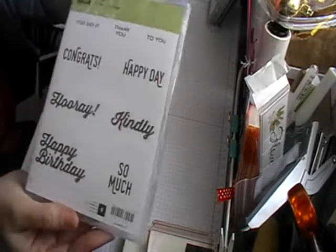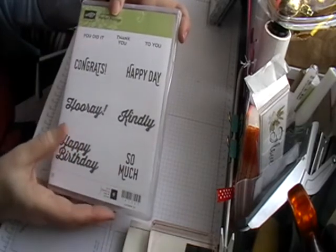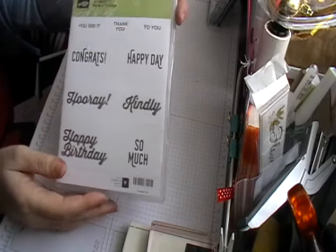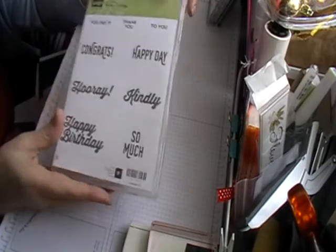The stamp set I'm using today is from a celebration set called Perfect Pairings. I'm using the Happy Day one, and you can get this one free if you spend £45 with Stampin' Up, or in multiples of £45.